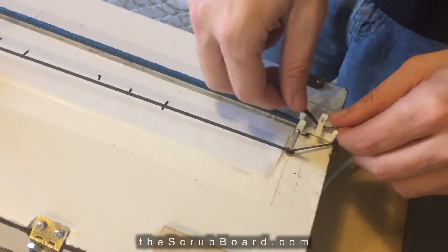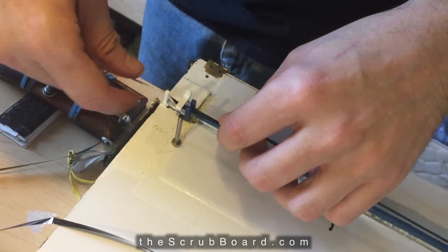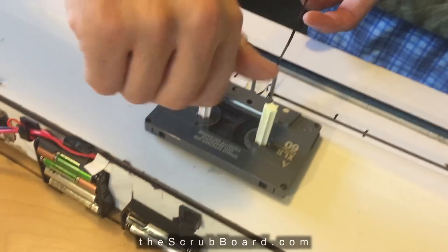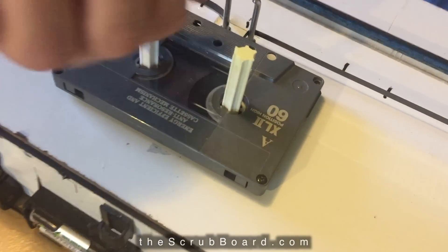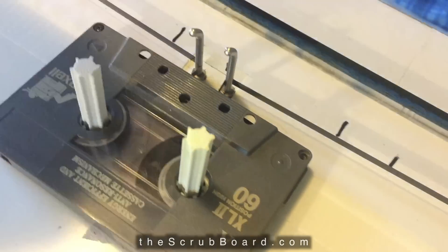Tuck it under the horizontal guide, and then do the same thing on the other side. Then the last step is to twist these pegs, which have a ratcheting mechanism that keeps the tape tightly drawn across the rail here.